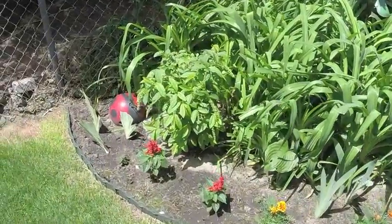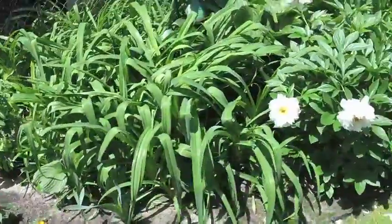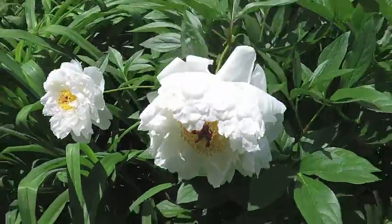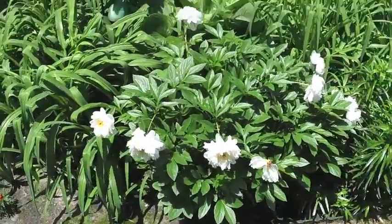A little video on some of the garden. Peonies are in full bloom, though they're starting to fizzle out.